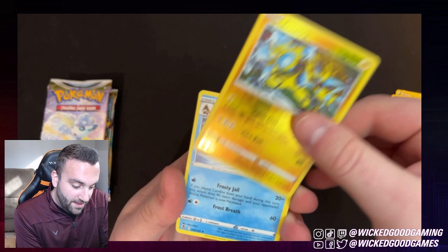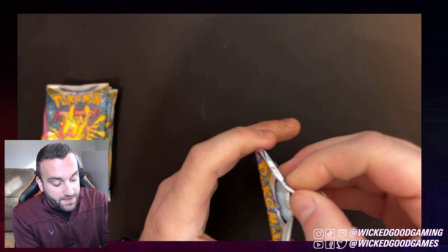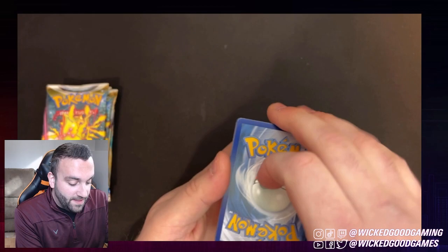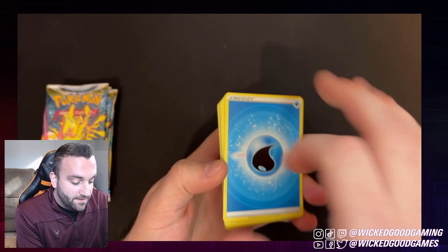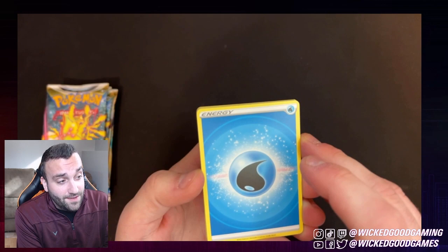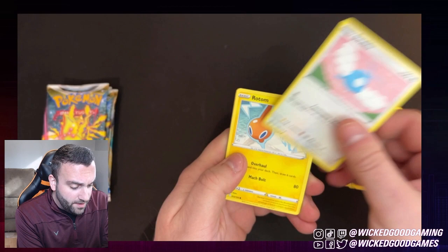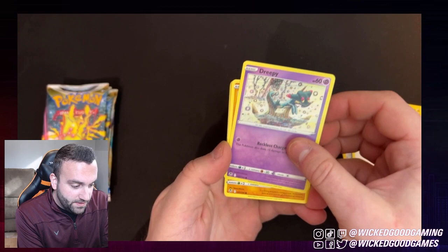I would really love to pull a Lugia. I have actually been playing Pokemon TCG Live, and I've been playing with the Lugia V-Star deck, which is amazing. I would love to actually assemble one of those physically in real life. But those cards are not cheap. So hopefully I'll be able to pull one and maybe try to assemble one on my own, because my buddy John has been really giving me beatings every time we play Pokemon. So hopefully I can turn the tables.